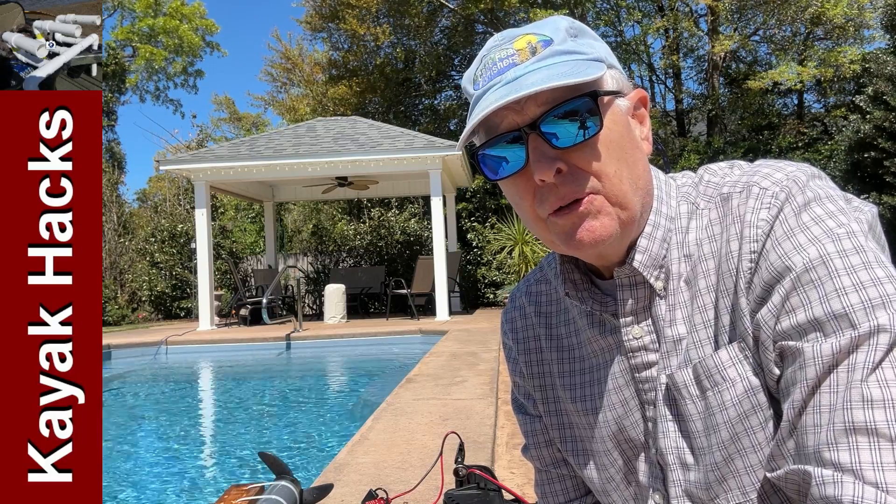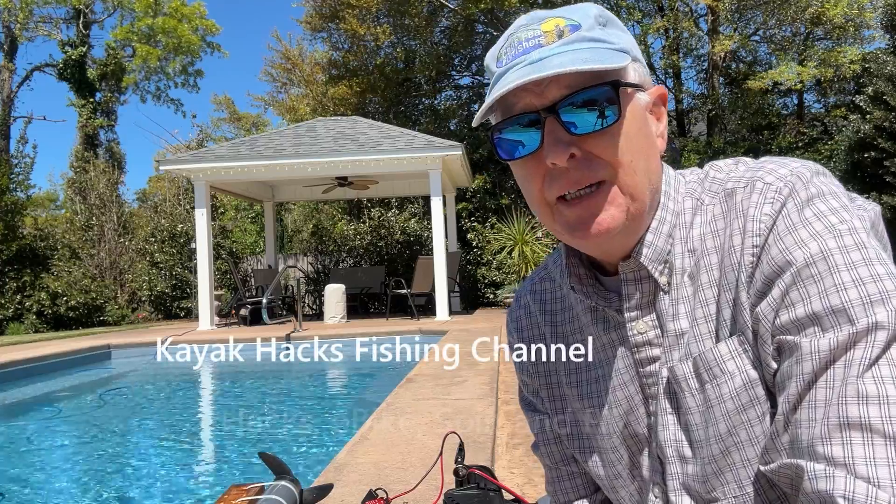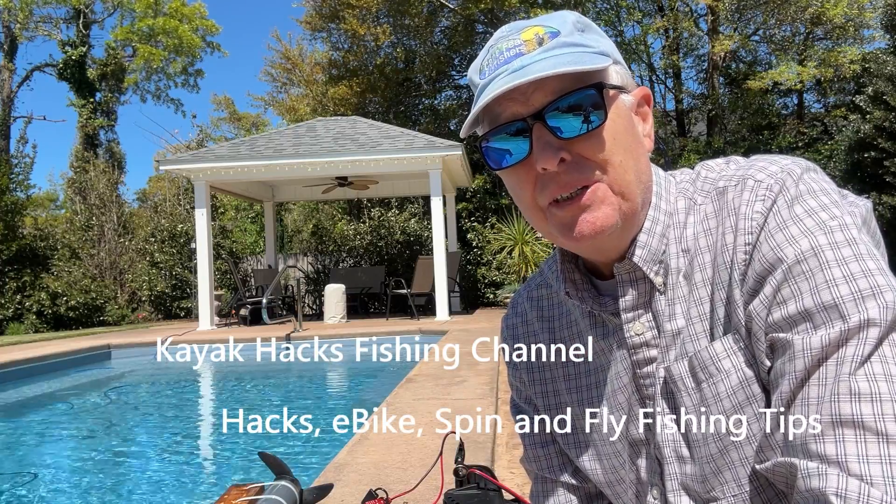Does your trolling motor draw a different amount of amps if you're on speed 1 or 5? I'm going to solve that mystery today.